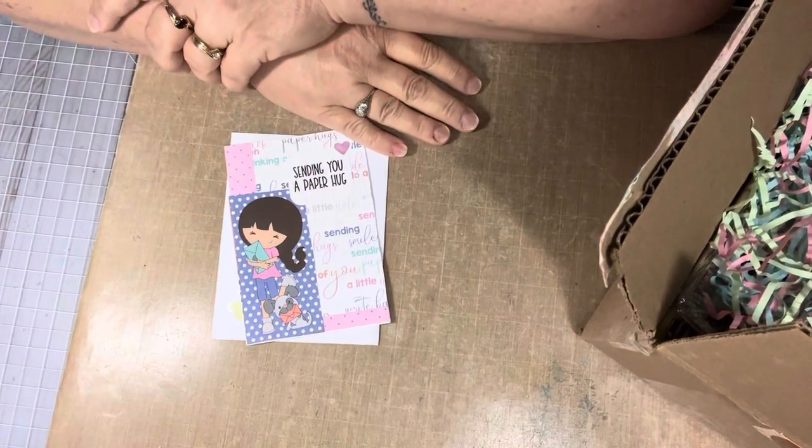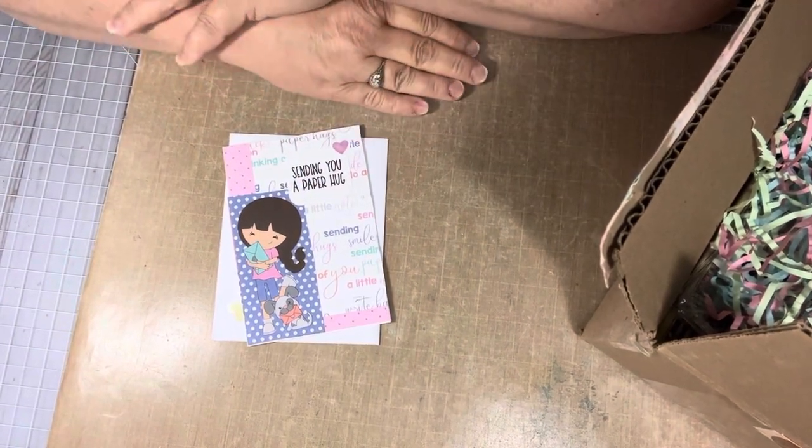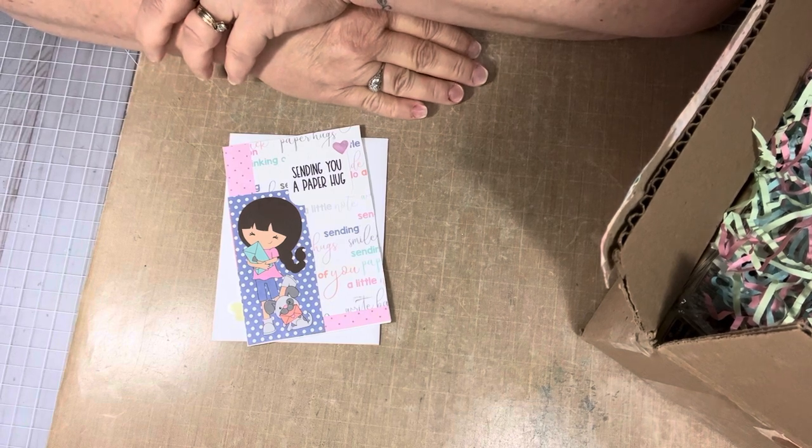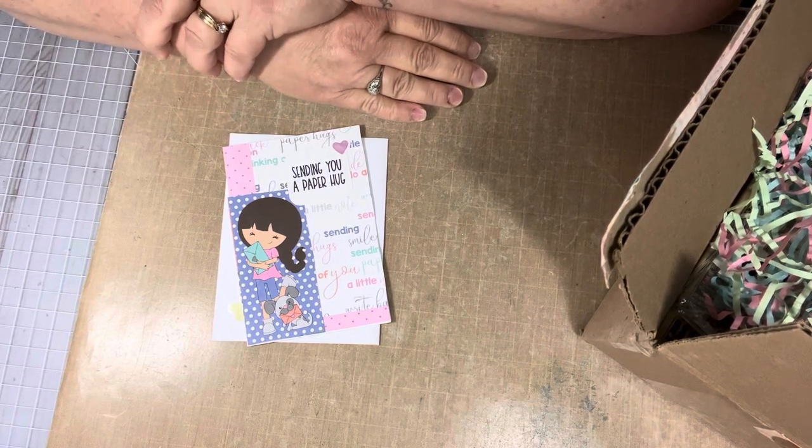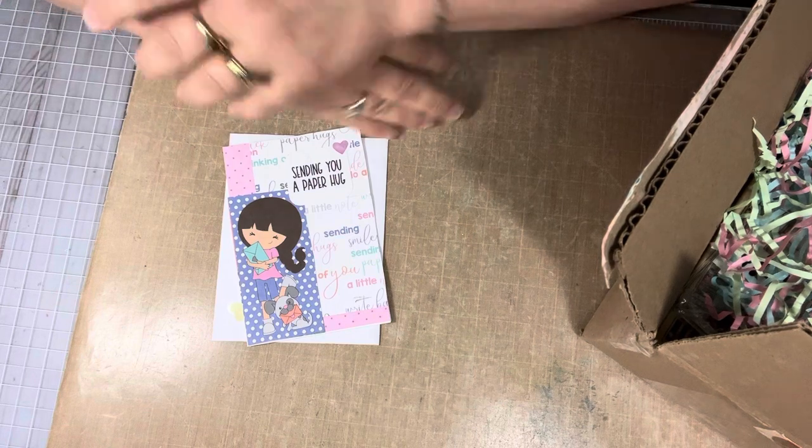Hey everyone, good morning, this is Tina. Thank you for coming over to my channel. I have some happy mail today from Elizabeth Holbrook, who is the Crafty Cricket here on YouTube, and I want to share it with you.